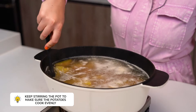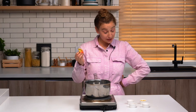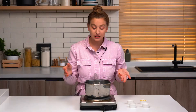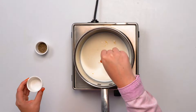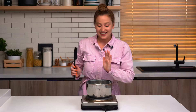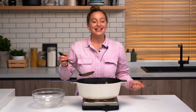Once your pot is at a simmer, you just want to keep stirring it to make extra sure that everybody's cooking evenly. While our potatoes are cooking, we're going to make our milk mixture. We're just going to add the milk, then I'm going to add lemon peel — I'm adding two, but feel free to do one depending on the size of your lemon. I'm adding a little bit of rosemary, then garlic, and then some salt and pepper. We're just going to mix this up and let all the flavors infuse together.